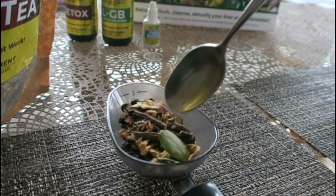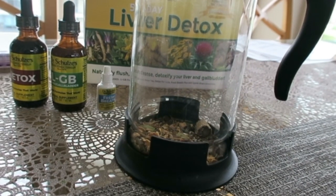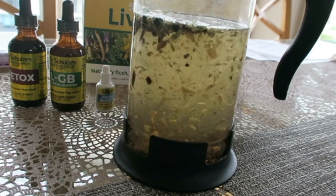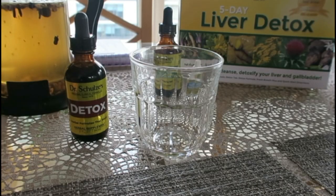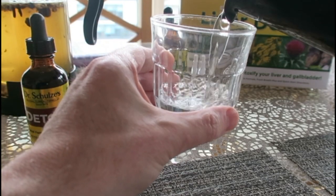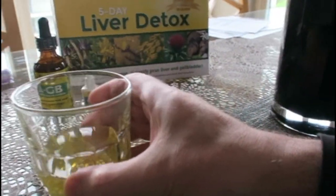So it's just two tablespoons and we put that in here with 20 ounces — about 600 mils — of boiling water, and we leave that to steep overnight. Now let's try the liver detox tincture. We put two dropper fulls into two ounces — 60 mils — of water. It smells pretty good, it smells like medicine.